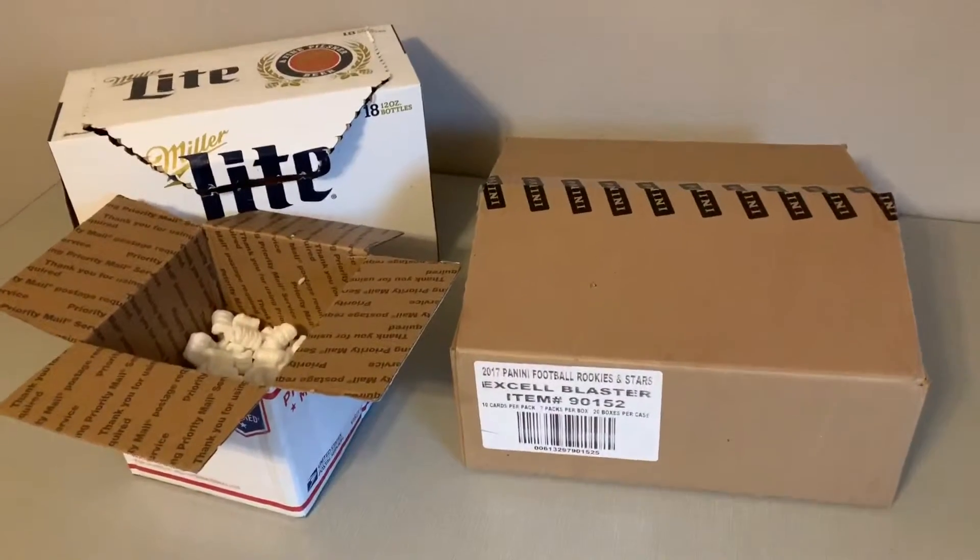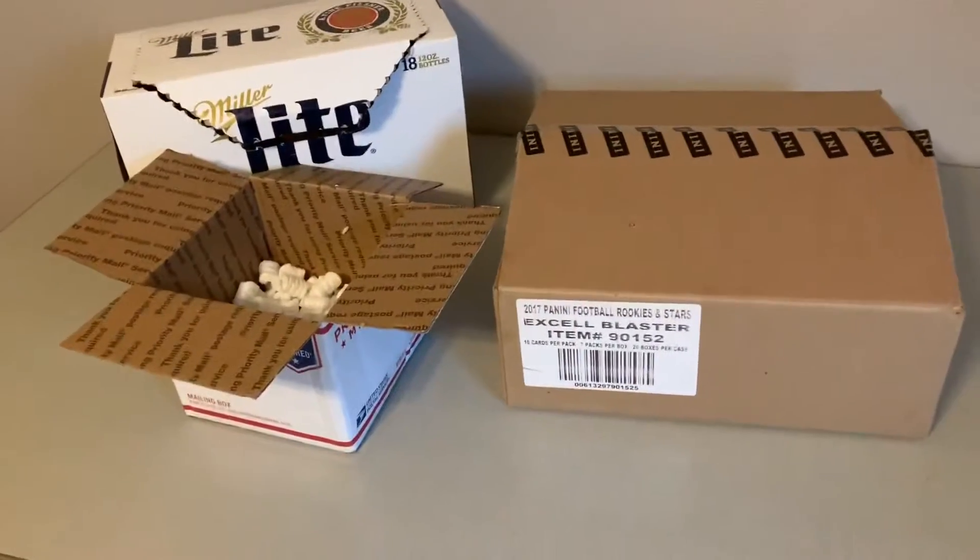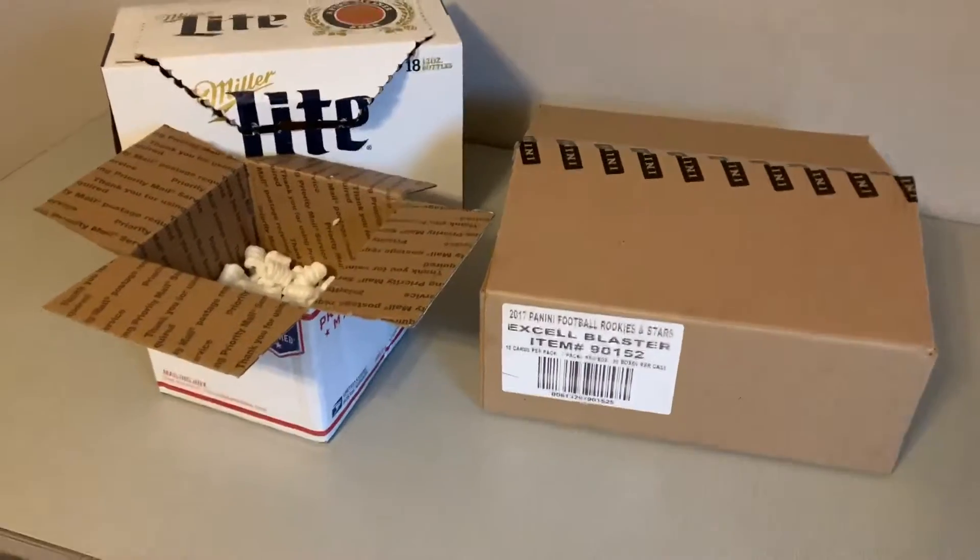Hello, everyone. It's GK once again. We're coming back to you for a move-out special. What we've got here — yesterday we came across this box of 2017 Rookie and Stars.